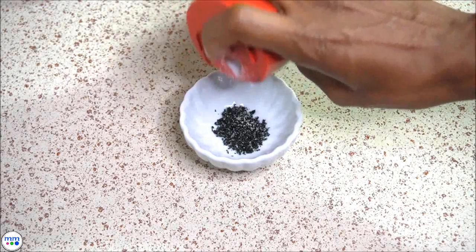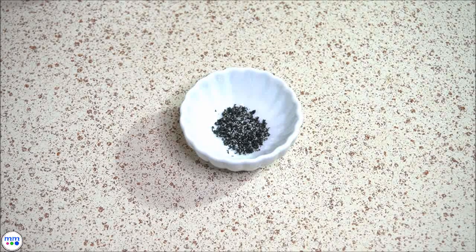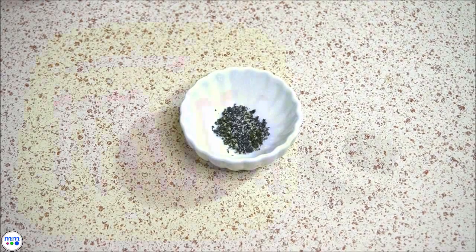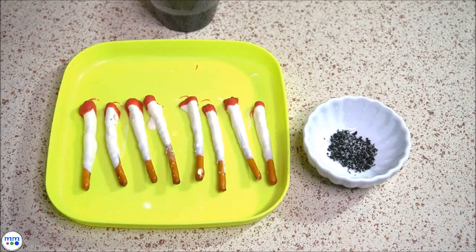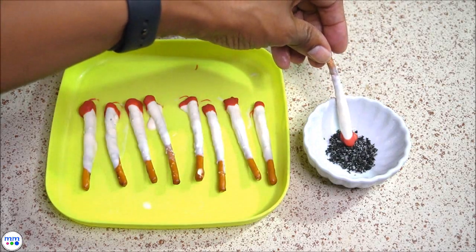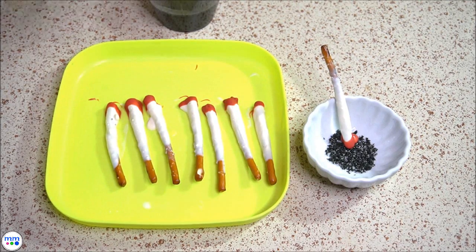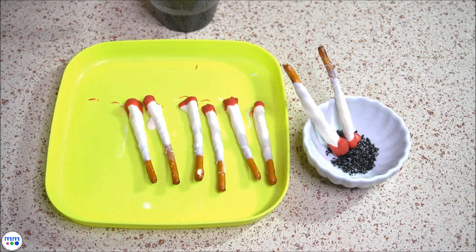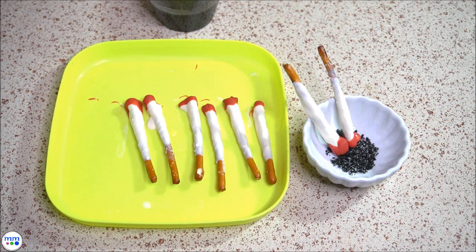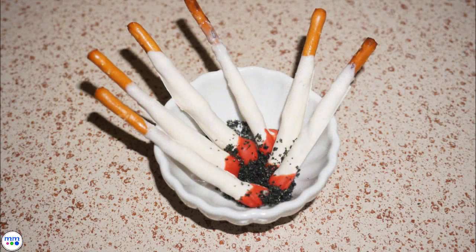Add them to a dish or ashtray and display on your table. These are a perfect combination of sweet and salty. Thanks for watching, and make sure to like and subscribe.